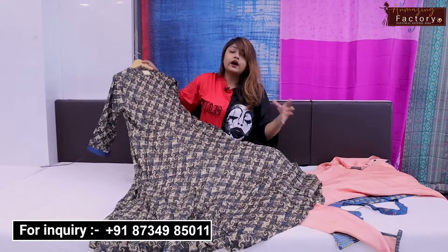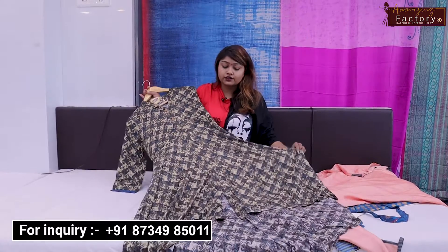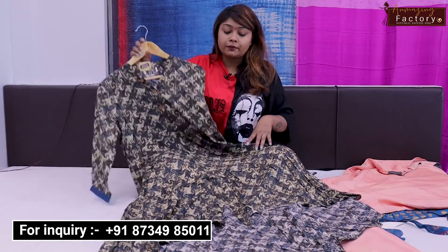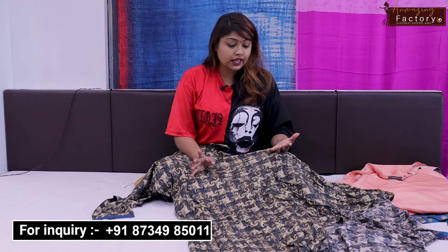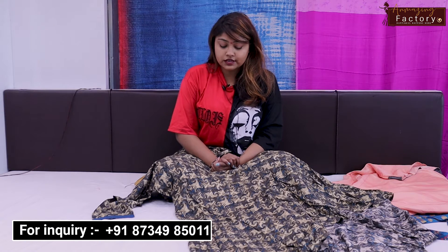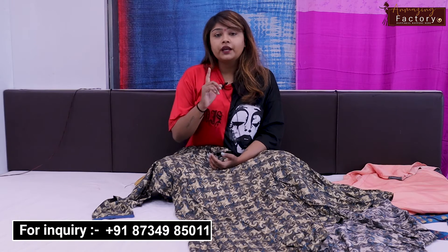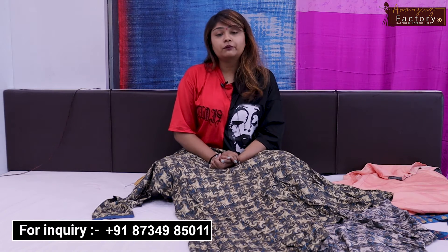You can wear it as a frock or as a gown with leggings and it will look very sweet. If you like our collection, please subscribe to our channel for daily updates. For any product inquiries, you can call or message us on the WhatsApp number shown on screen and in the description box. You will also get cash on delivery, and the shop address is in the description box if you want to visit personally.